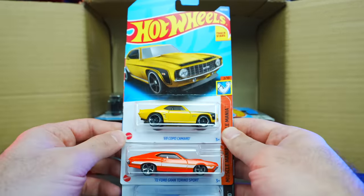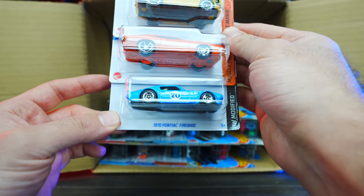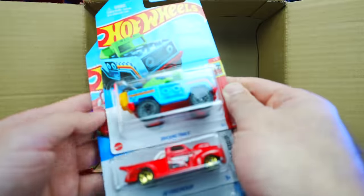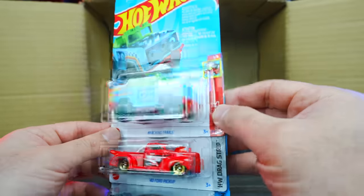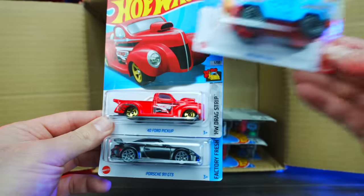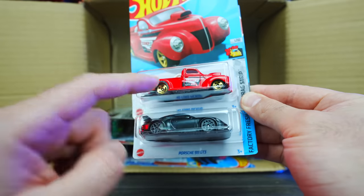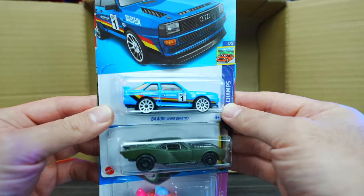We've got another 69 Copo Camaro, the 72 Ford Gran Torino, and the 1970 Pontiac Firebird. That Firebird is looking good — I really like that one. Then we've got Bricken Trails — these are the ones with the Mega Bloks/Lego compatibility so you can coordinate with your Lego stuff. A 40s Ford Pickup in red, and the Porsche 911 GT3.